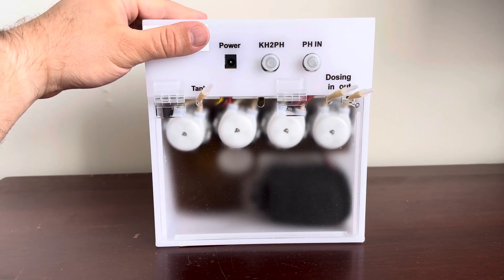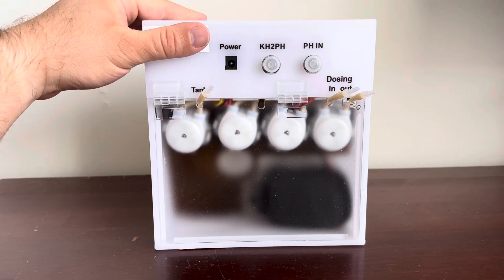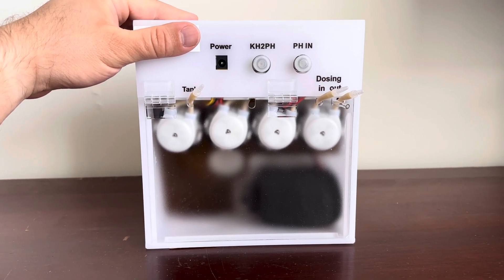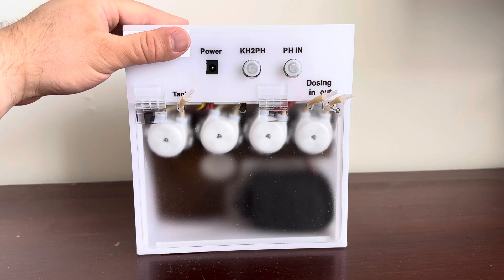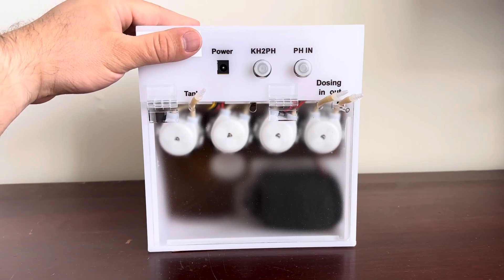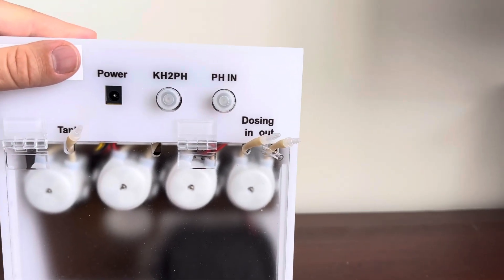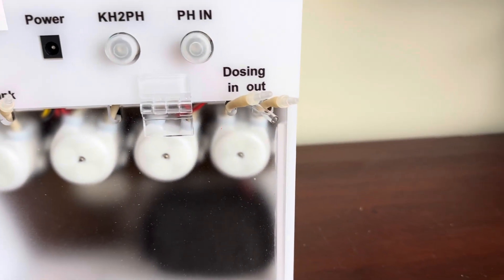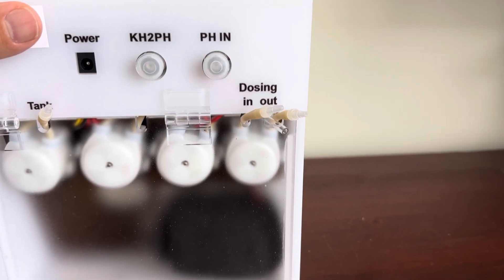You can see these little dosing heads in here, and then you've got a power port there. You have a KH-to-pH output where, as I understand it, you can use at least the Neptune Apex — possibly other controllers — to plug in and get a reading that shows up. So it'll give you an alkalinity reading that shows up as a pH reading, which is kind of interesting. Then you've got your pH probe connection point on the very end where you plug in the pH probe that drops down into the unit. It can control dosing, though I'm assuming that's optional — I don't think I'm going to have it control my dosing, but if you wanted it to, it would.